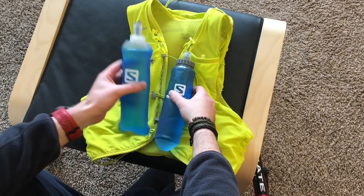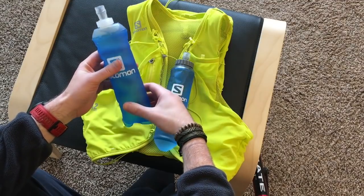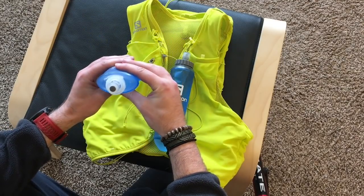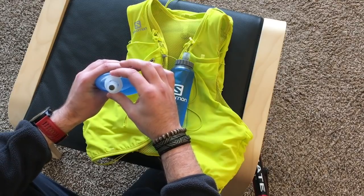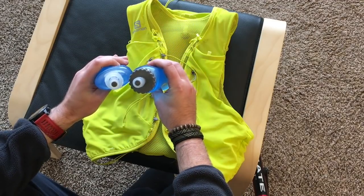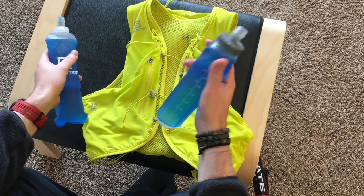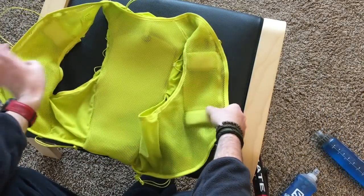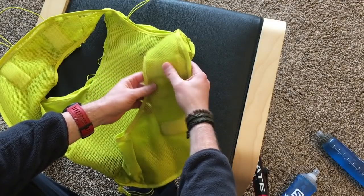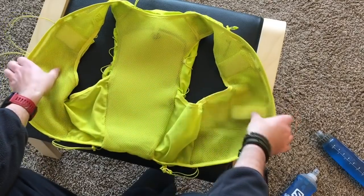The bottles are a bit different too. This is the new bottle and you can see it's a little more flat and wide — I think even compared to the old Advanced Skin vests, this is more flattened out — but it still has the small opening at the top. The ones that come with the ultra vests have a bigger top, so those are a little more comfortable. The nifty thing is, if you want to use the wider top ones, they padded where the hard parts are on the soft bottles — there's padding at the top and padding at the bottom.